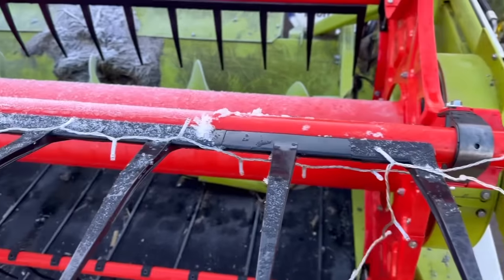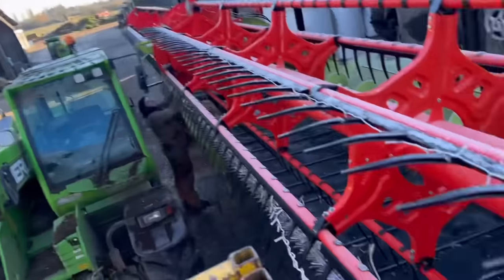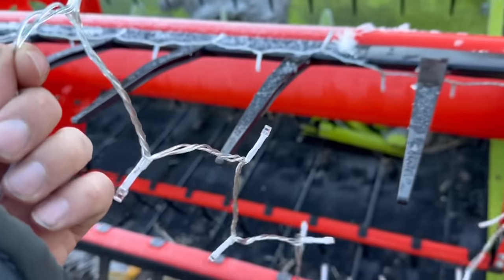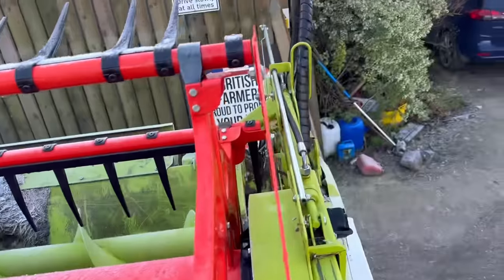We're doing the lights on the reel now. I feel like I should have got loads and wrapped them around like we did with the auger, because I think that would look quite effective, but I didn't. I bought three sets of shorter ones, so we're going to cable tie them on and try and do the ends.